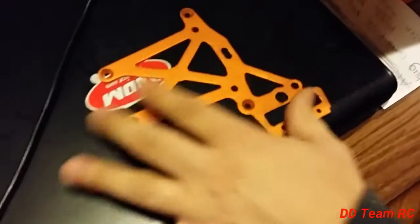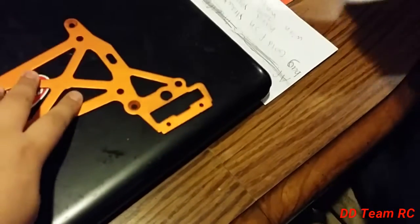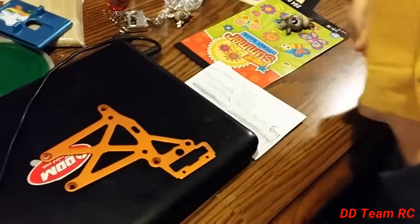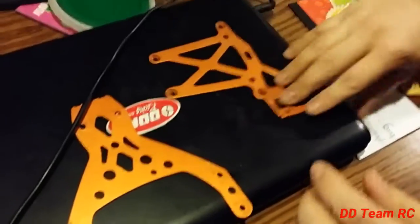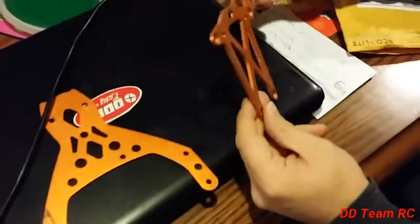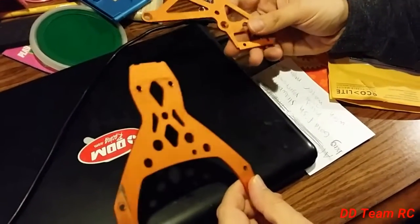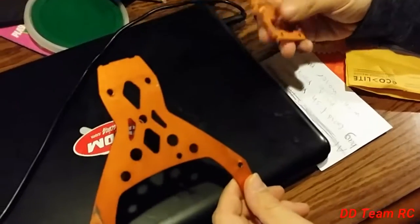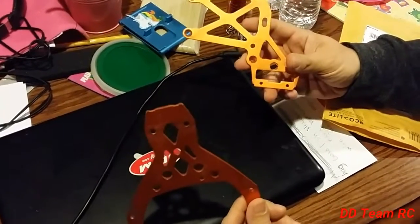So here we have an aluminum anodized orange part. That's nice, I like that. And here's another one. Now these look like parts for a Baja 5B. You might be wondering why do we get two aluminum parts for a Baja 5B that are orange? Well, we're gonna show ya.